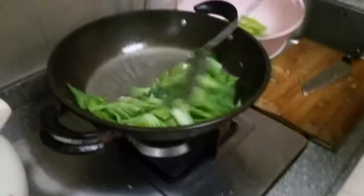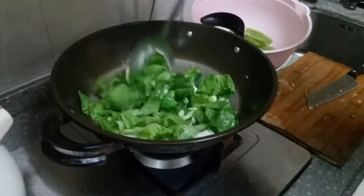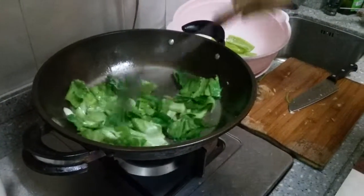Now she's taking the mustard greens. That's how you add the liquid. And just tenderize it, and that's it.